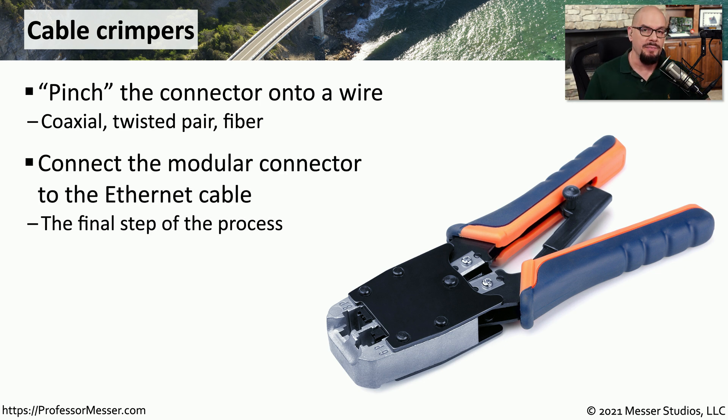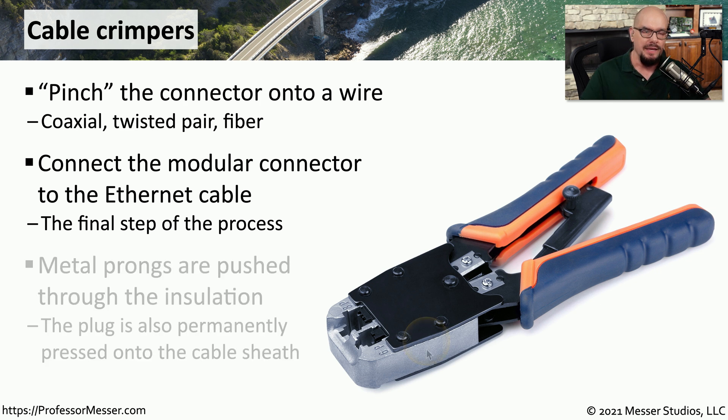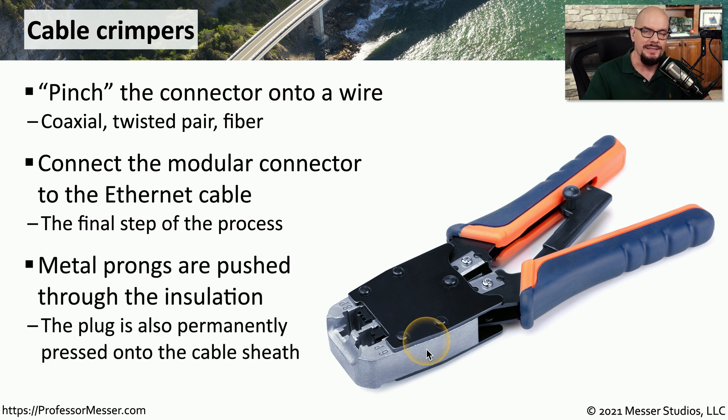This is usually the last step of the process. You've already run a cable through the ceiling or through the walls, and now you need to fasten an RJ45 connector to the end. There are metal prongs inside of the RJ45 connector that are pushed through the insulation and make contact with the copper that's on the inside. It's the crimper that pushes those metal prongs into the RJ45 connector.